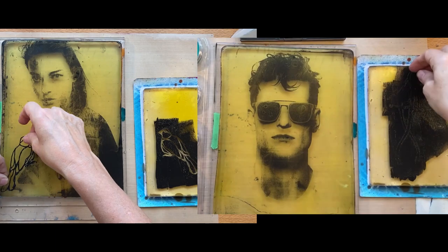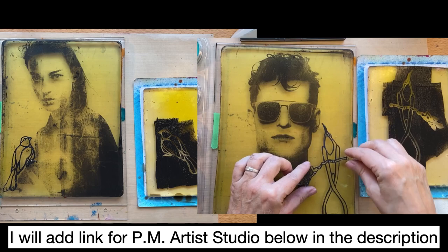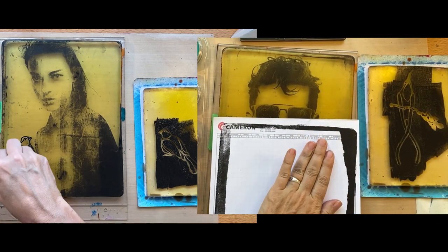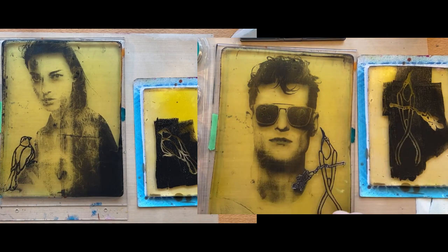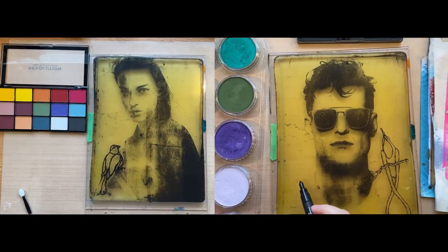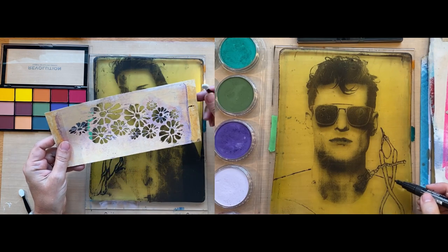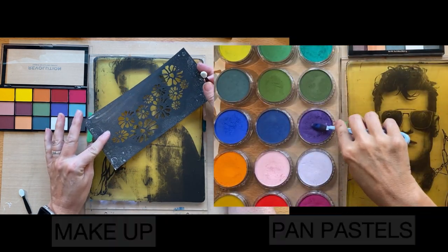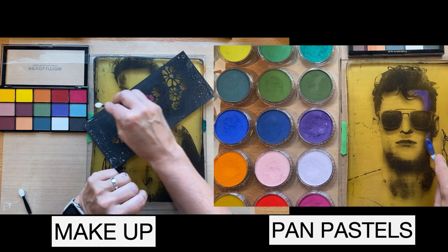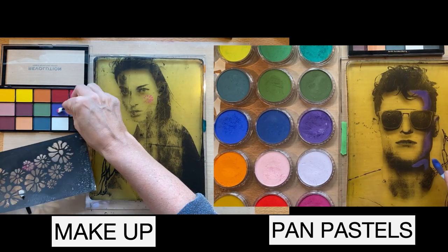I decided to put a little bird on each of these on their shoulder. I use a mask from PM Artist Studios - this is a Susan Dufresne design. I put the mask upside down on my 5x7 jelly plate, brayer on some black acrylic paint, pull up that little mask, flip it over, stick it on the big 8x10 jelly plate, and then lift it off. It's important to let everything dry before you start adding the pan pastels. On the guy, he didn't really have any shoulders so I drew some in with black Posca acrylic paint pen, and it's important to let that dry - it does take a little bit longer.